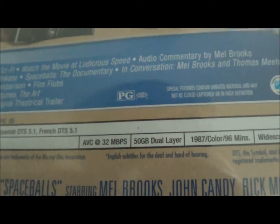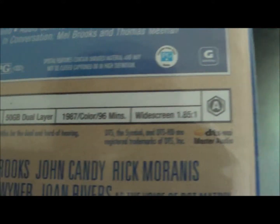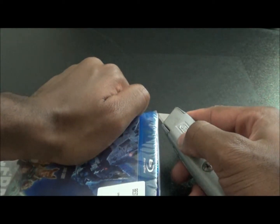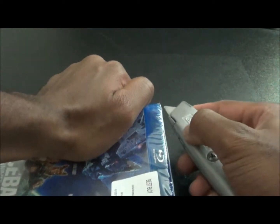It's PG rated and 96 minutes long, so let's get into it.